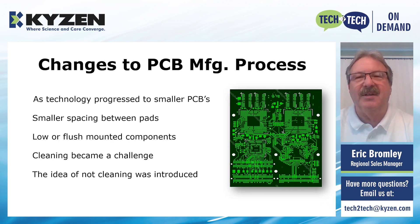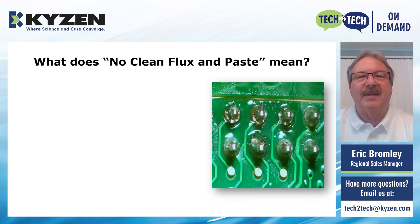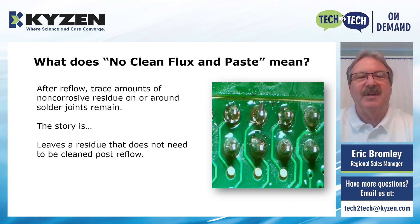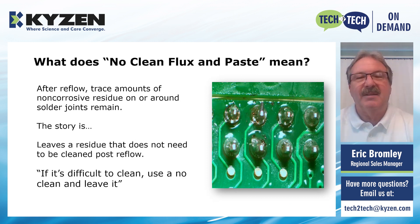That was really where the idea of not cleaning at all was introduced. So what is no-clean flux and paste? The theory is that after reflow, trace amounts of non-corrosive residues on or around the solder joint remain, and the material that is left doesn't need to be cleaned. The saying is that if it's difficult to clean, just use a no-clean and leave it.